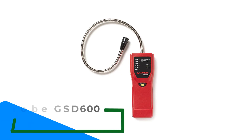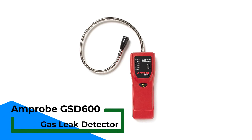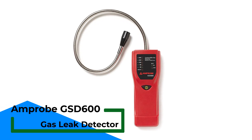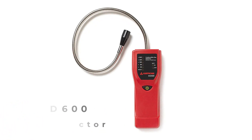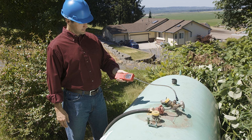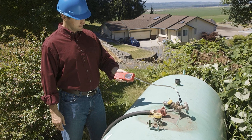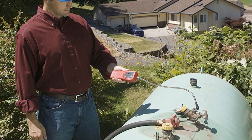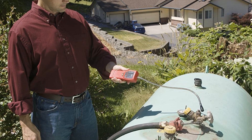Amprobe GSD600 Gas Leak Detector. The Amprobe GSD600 automatically calibrates when you turn it on and is ready for use in less than a minute. With the probe, which is just over 17 inches long, the sniffer sucks air through the hose and lets you check appliances and piping in your house, even in hard-to-reach areas.